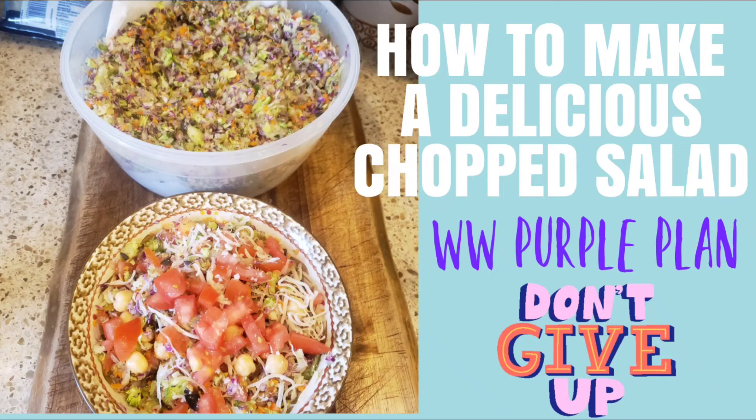Hello friends! If you want to see how I make this delicious chopped salad, stay tuned for this video. The only thing I forgot was to boil a hard-boiled egg — so when you make yours, make sure you add some chopped hard-boiled egg. It really does make a difference. I totally forgot to put it in mine, but I'll be adding it later.